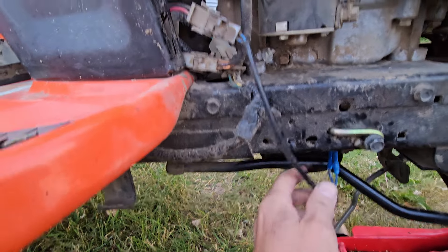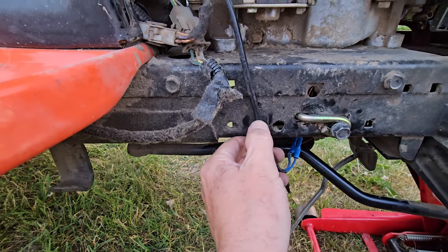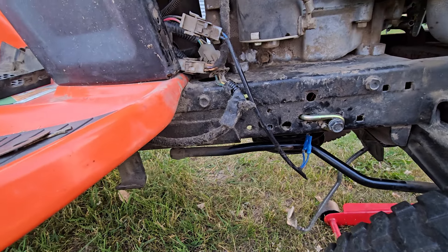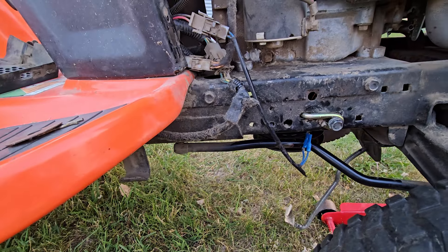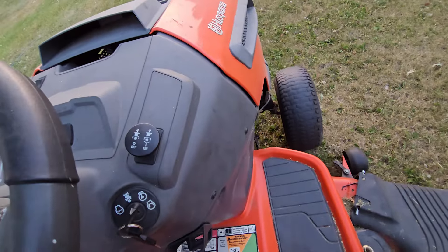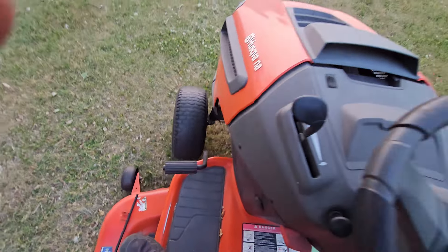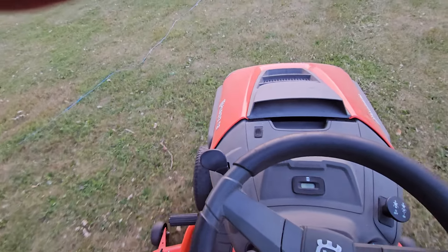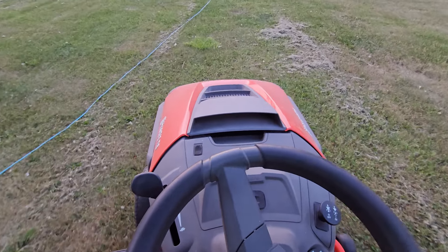I went ahead and plugged my clutch wires back in. I'll do that zip tie later on. Let's throw the deck back on and give her a test. I got the belt on and put the deck back on — everything's back where it should be, except for those side panels I still need to put on. As you can see, we're moving good. Back to mowing. Thanks for watching.